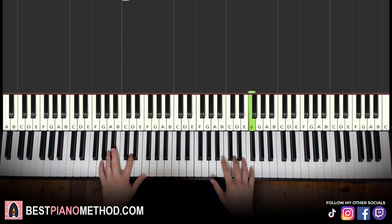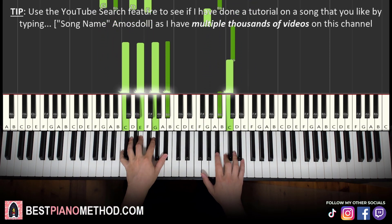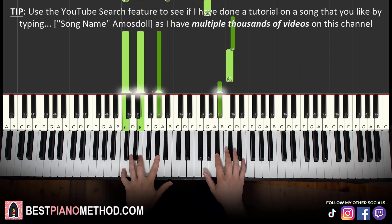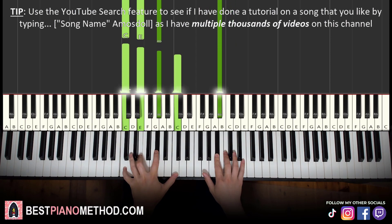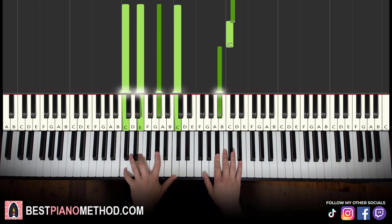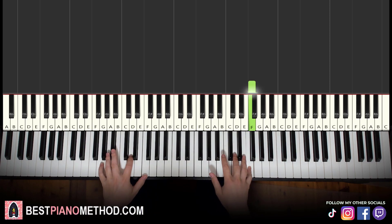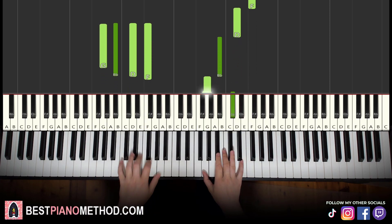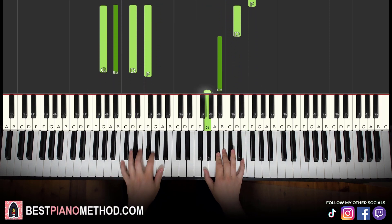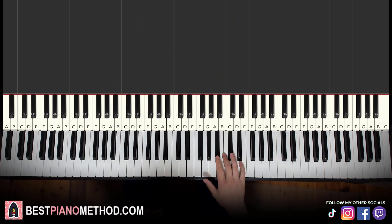So two hands together — right hand starts, then together. You can do that with the C7, or you can do it with C augmented — more funky for the C augmented chord. Up to you, pick one and go with it.